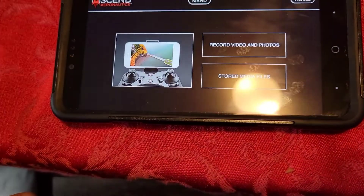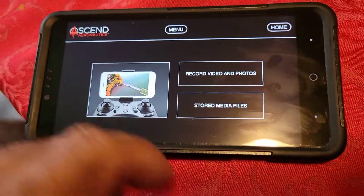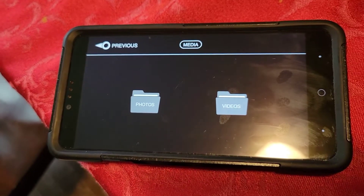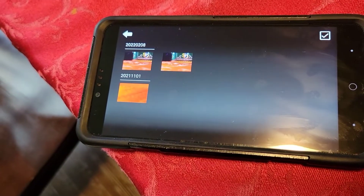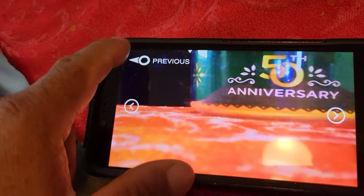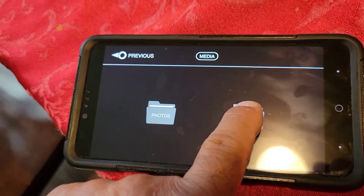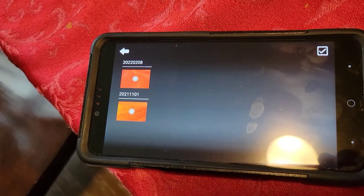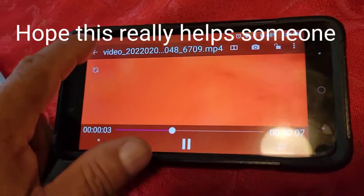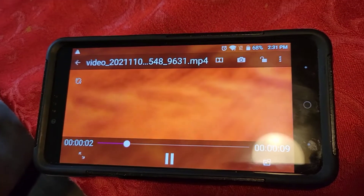So now we go previous, we're back here to our media files. If I hit stored media files, there it is — photos and videos. I want to go to the photo, there should be one picture there. There it is. And go to previous — I don't want to go to videos. There's a video we took. There it is. This is probably the one with my ugly mug on there. And it's that simple, guys.